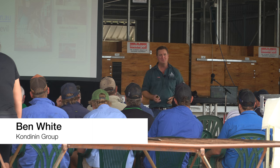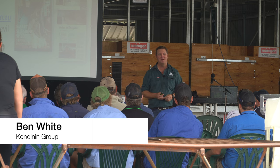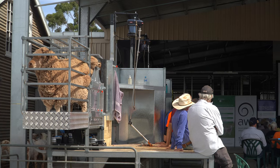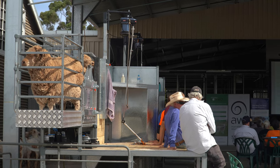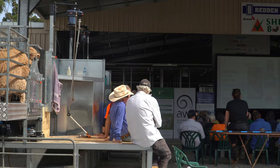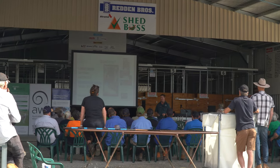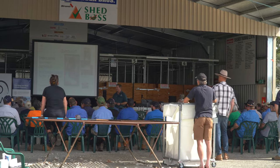I'm Ben White, a research engineer with Condinan Group. For those that don't know, Condinan Group is a little bit like Choice Magazine where we independently evaluate equipment and technology. Today I wanted to talk a little bit about sheep handlers and, for those that are in the market for one, some considerations to think about before handing over your hard earned money.